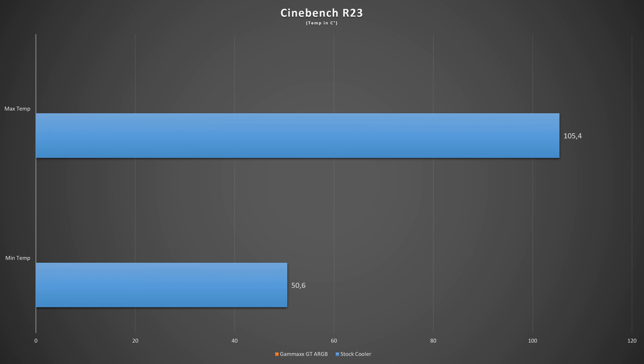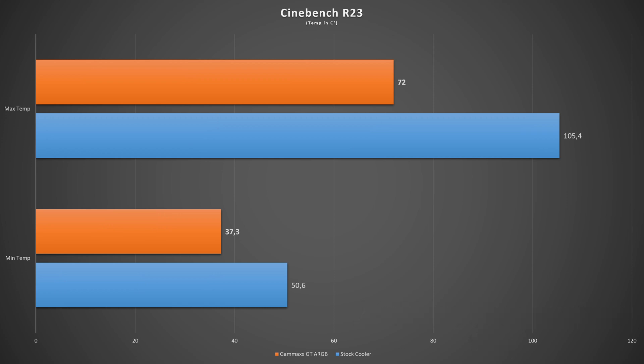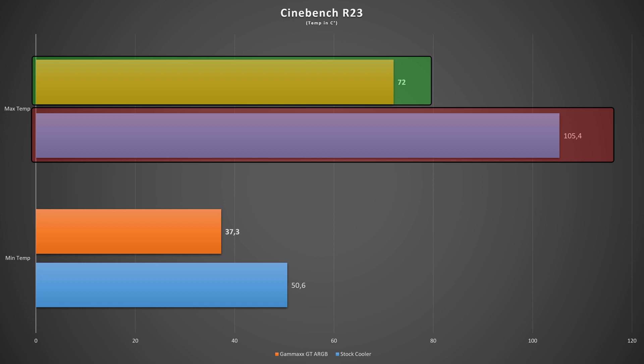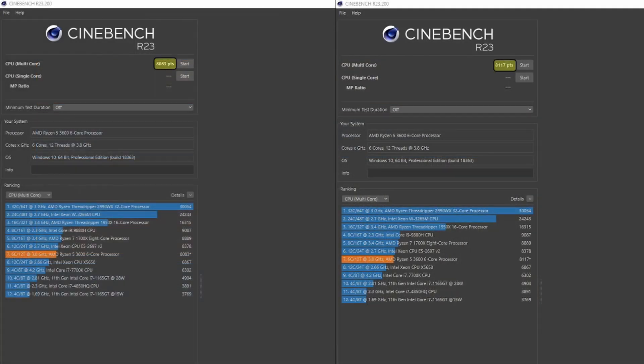Looking at Cinebench R23, we get confirmation of what we observed during Fire Strike — the temperature difference compared to the stock cooler is huge and even more evident, with a difference of 33 degrees at the highest temperature and 13 degrees at the minimum. We also see a slight increase in Cinebench score compared to the AMD stock cooler. This is a great alternative to the AMD Wraith Stealth, better than Intel stock coolers, and outperforms the AMD Wraith Spire as well as the well-known Cooler Master Hyper 212 Evo, performing very similarly to the Noctua NH-D15S.